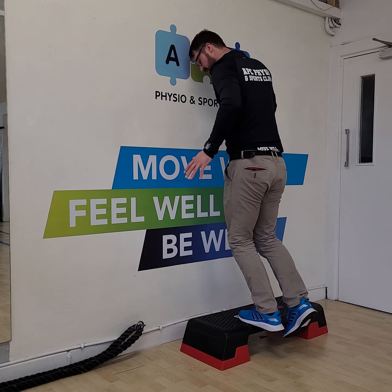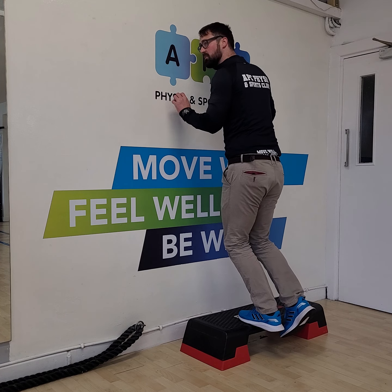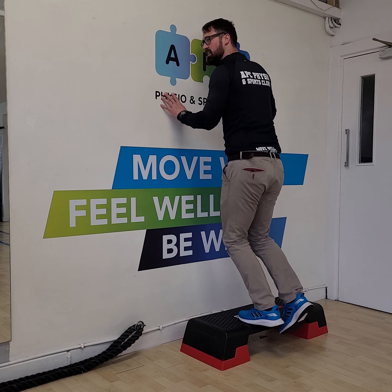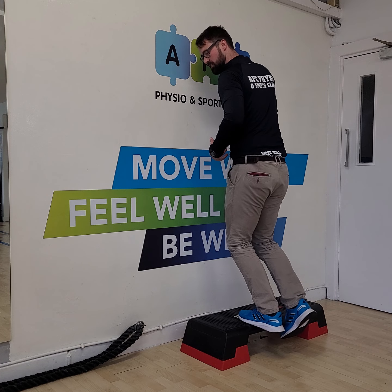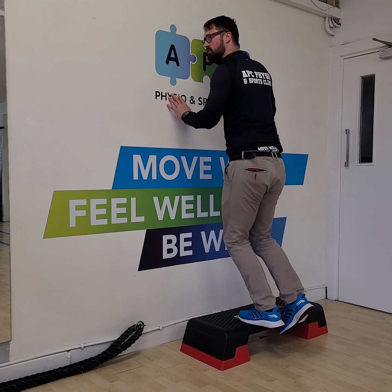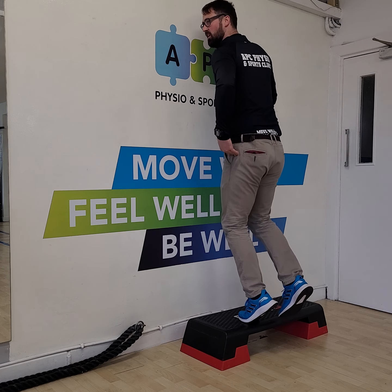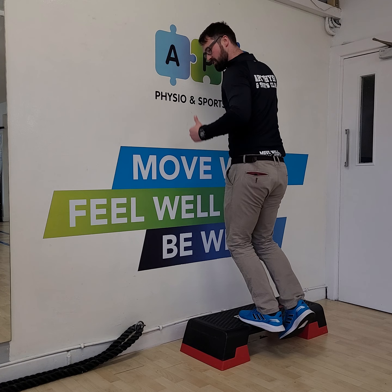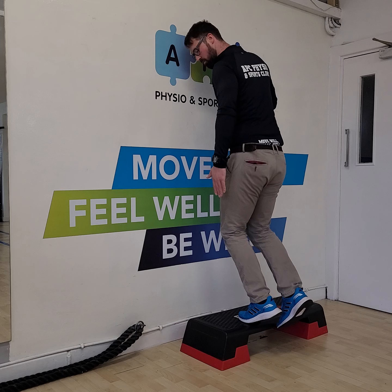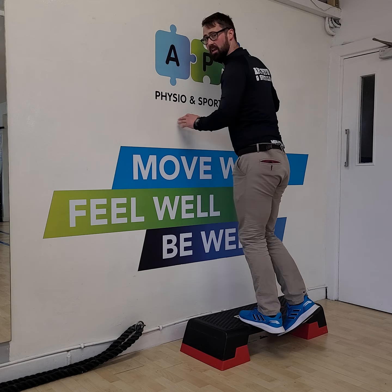Instead, what you should do is keep the angle of the hip and the angle of the knee at the same position. Don't let those change as you press the foot into the step. The hip moves forward and upwards — it translates up, not forward. So what you're looking for is that vertical rise, with the movement only coming from your ankle, not from the knee or the hip.